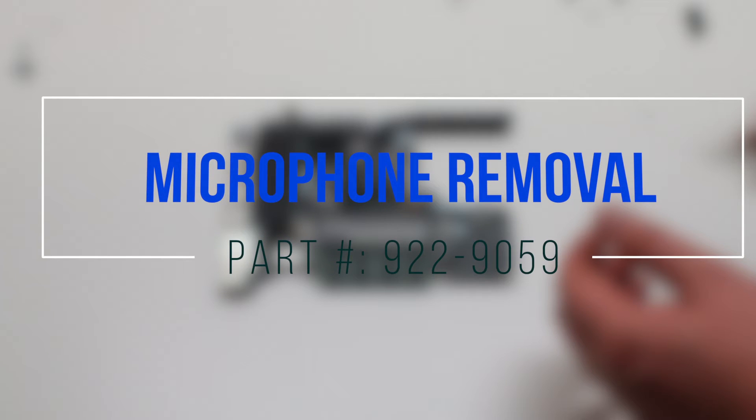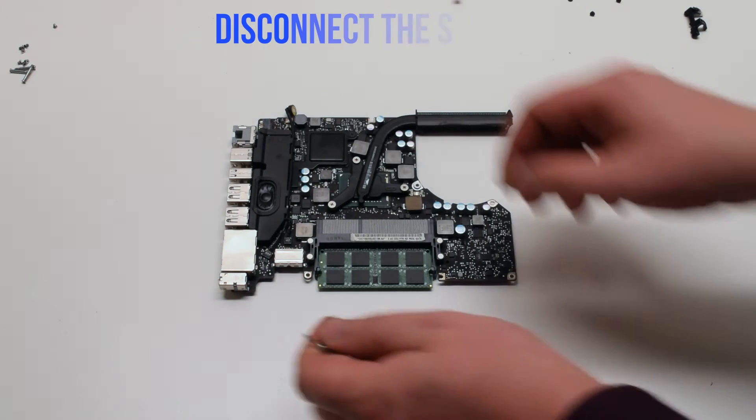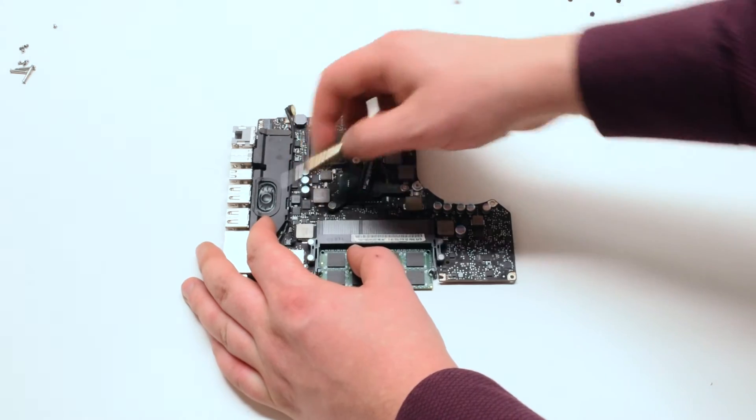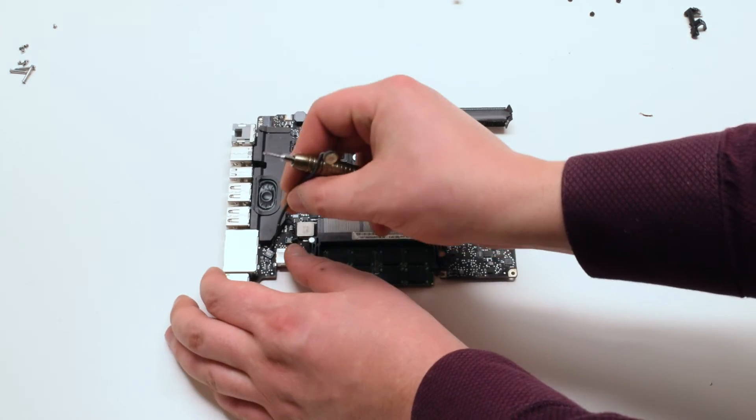For microphone removal, disconnect the speaker first. Then trace down and disconnect the microphone from the logic board.